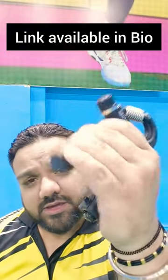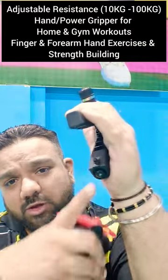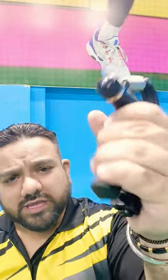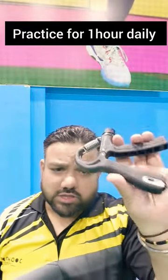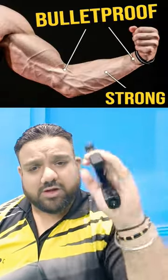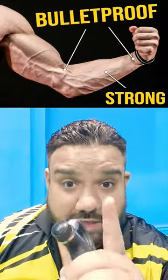This helps me with the forearm, it generates power. So this is very important guys — keep this with your hands, do this for one hour, and trust me your wrist will generate so much power. We will thank you later on. Thank you.